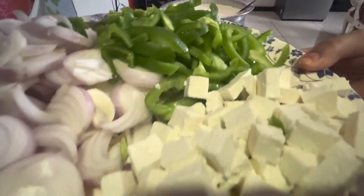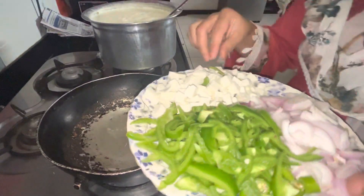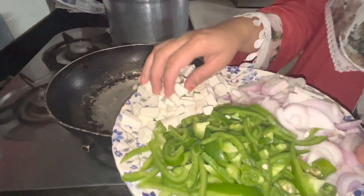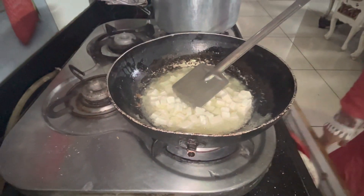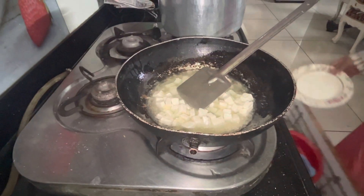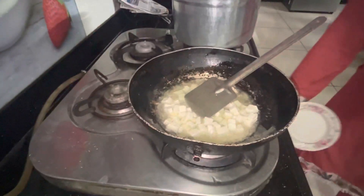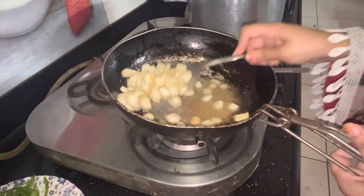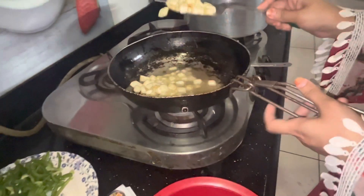First we have our ingredients ready. I have put a pan on the stove and added oil in it. Then we add the cubes we have made and sauté them. When they are golden, we will remove them. After that I have cut my vegetables.